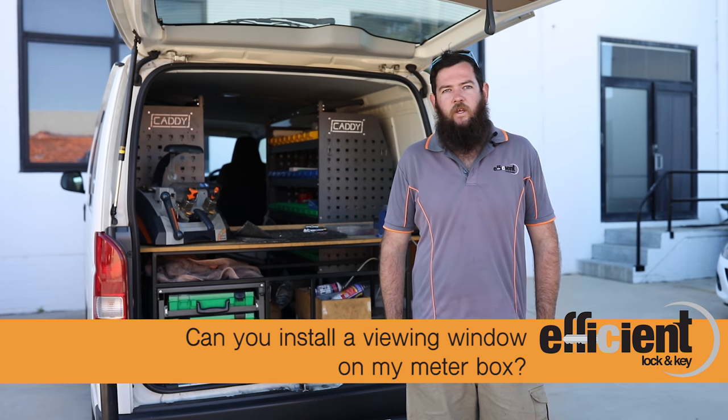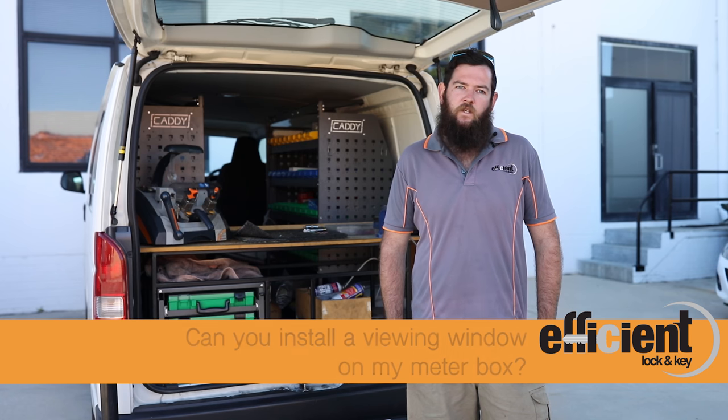We can install a viewing window along with the Western Power approved meter box lock. Therefore, when Western Power comes along, they don't have to use their key — they can just peek through the viewing window and read your meter.